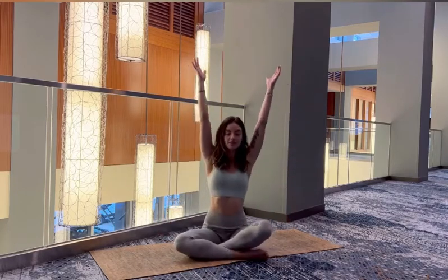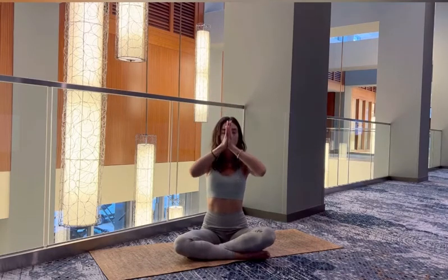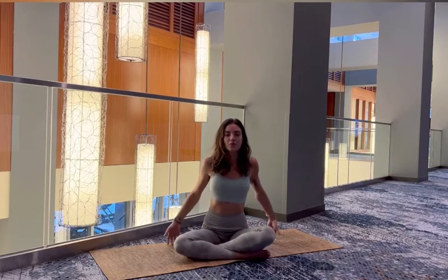Inhale the arms above the head. Exhale, bring it up to your heart center. Take a nice deep breath, noticing how we feel here. One more time, inhale.